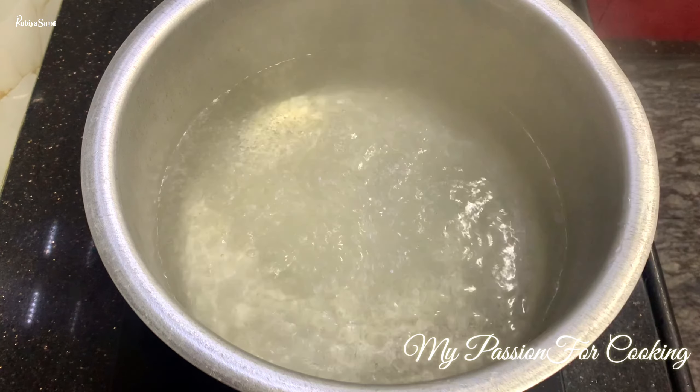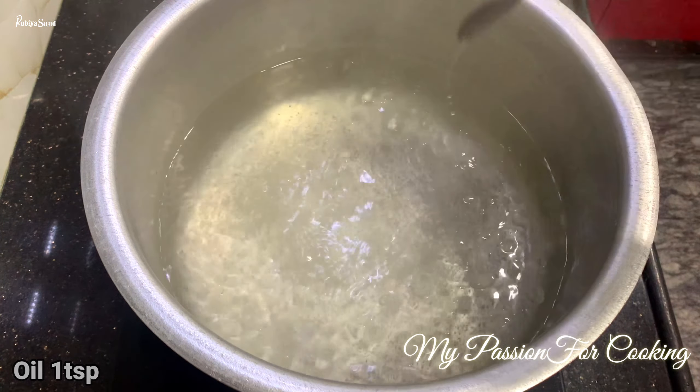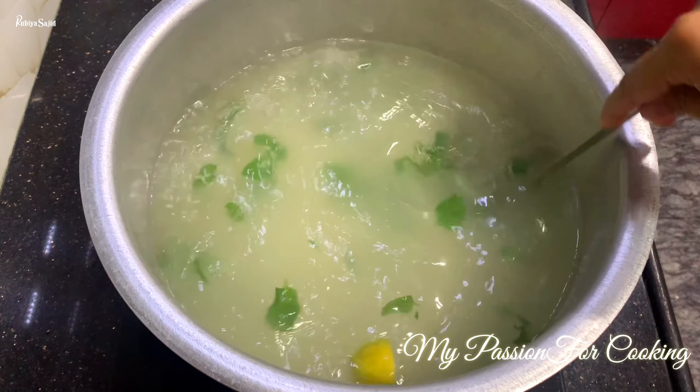See guys, our water has come to a boil. Now we will add 1 teaspoon of oil, then 4–5 teaspoons of salt — add salt according to the amount of water, not the rice, remember that. Then add half a lemon's peel, which gives a slight tanginess and prevents the rice from breaking. Add a fistful of mint, and then we add 750 grams — that's three-quarter kg — of rice. These are my regular rice.